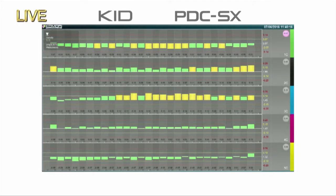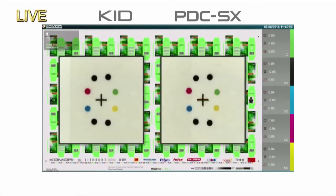Next, we check for register. As you can see, the densities and register are good to go. So you've seen for yourself the power of quick start-up by the KHS AI.